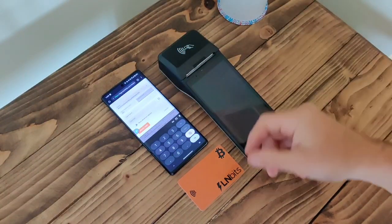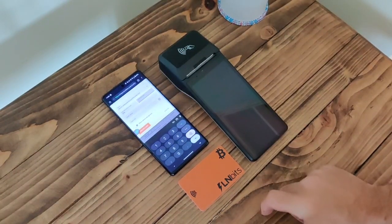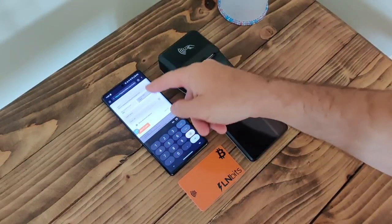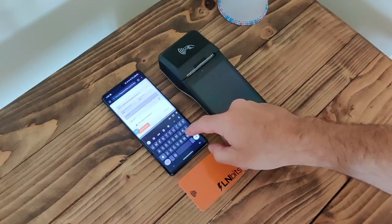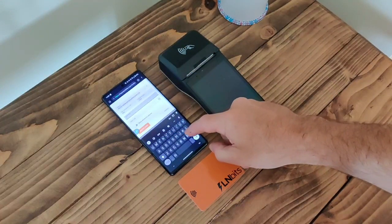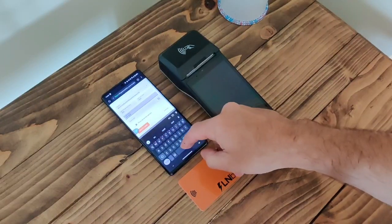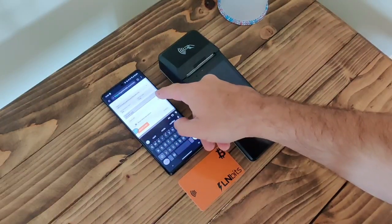You can also set a daily limit — whether for uncontrolled spending sprees or if you lose your wallet, you might want to give yourself a bit of protection. So that's 10,000 sats. Give your card a name — call that 'My Bolt Card'. You're the only person that's going to see this; it's not going to be revealed to a merchant, just for internal management of the card.